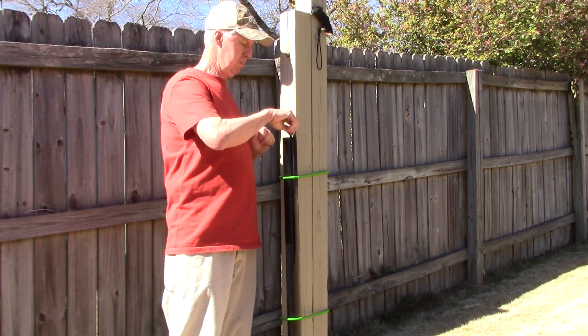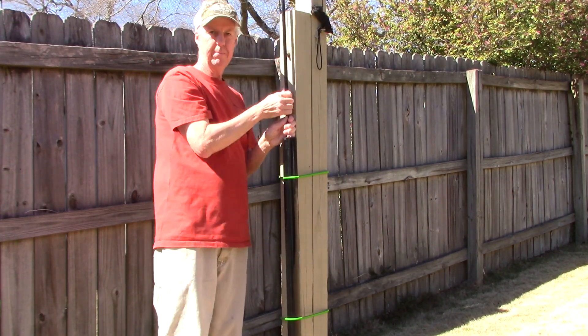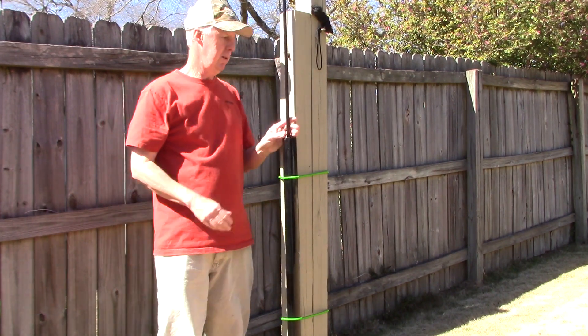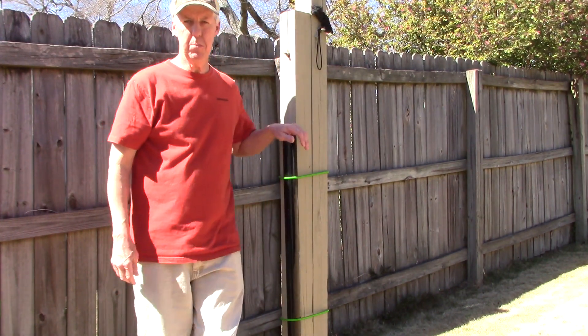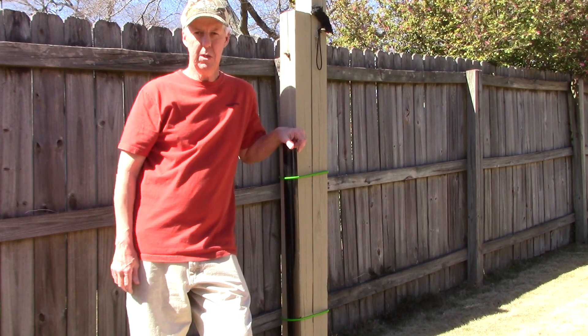Right there in your backyard. And when you get through with it, just take it right down. I know a few people that use this method in an HOA, so give it a try.